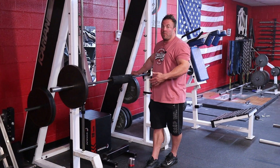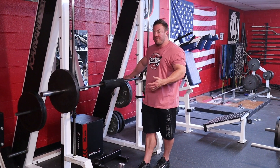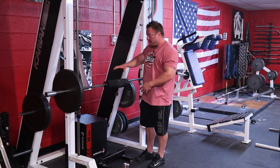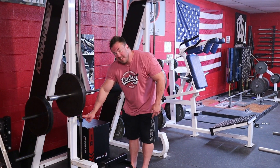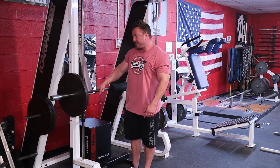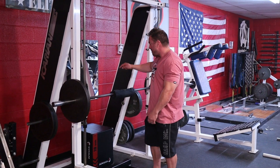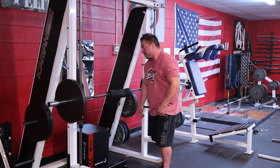If you don't have a fancy donkey calf raise machine, here's how to set it up in a rack. We have a calf block set below, a bar pad on the bar for the lower back, safety stops set so the bar stays back without flipping in and out of the safeties, and a box set up in front to brace your forearm. Let me show you what a couple of reps of this looks like.